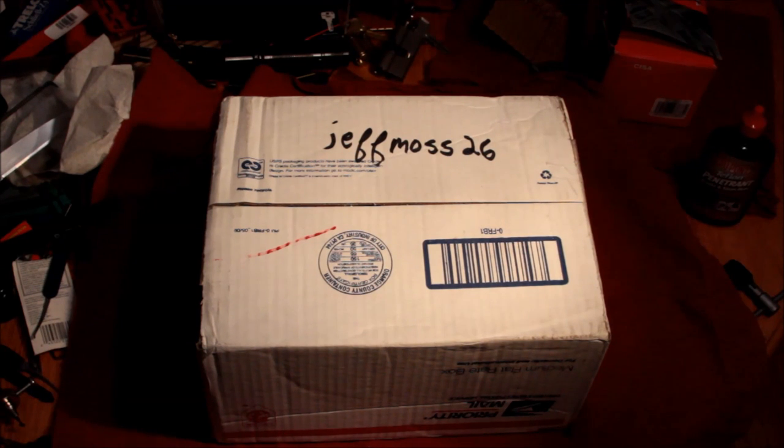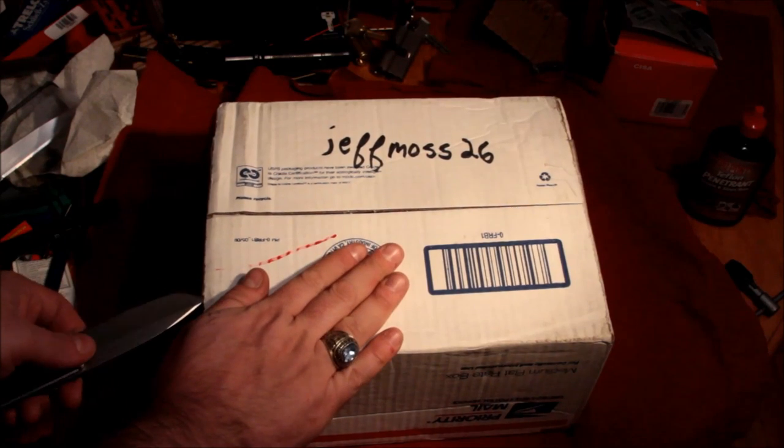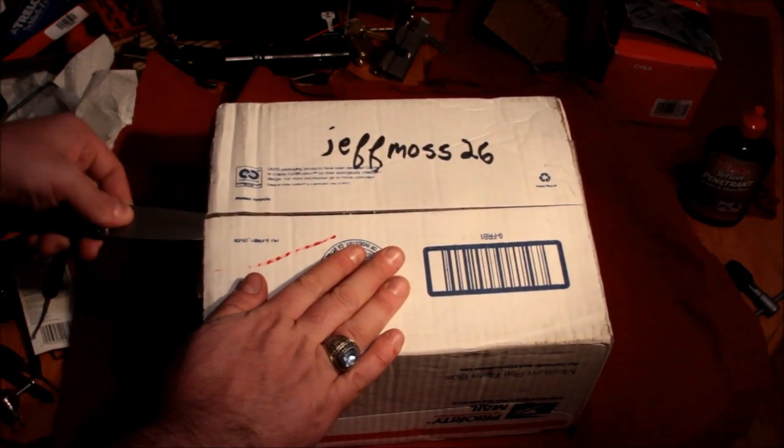Hey guys, this is Elks. I just received a package from Jeff Moss. There's his YouTube channel — if you're not already a subscriber, check it out. He's got a great collection of locks and some great information.